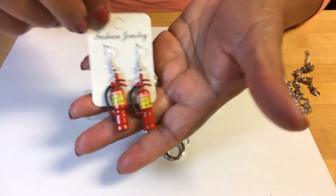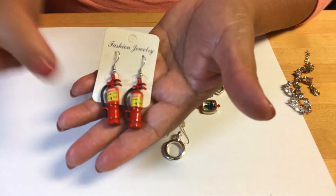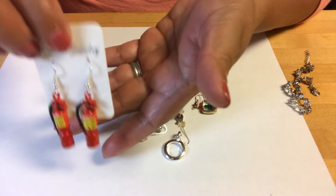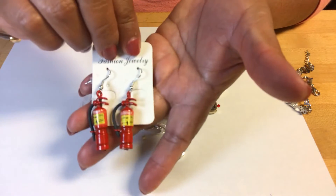Tell me what are your thoughts. Tell me if you agree with me, or what will you do with this. These are too heavy for earrings — definitely, they are too heavy. So let me know your thoughts.